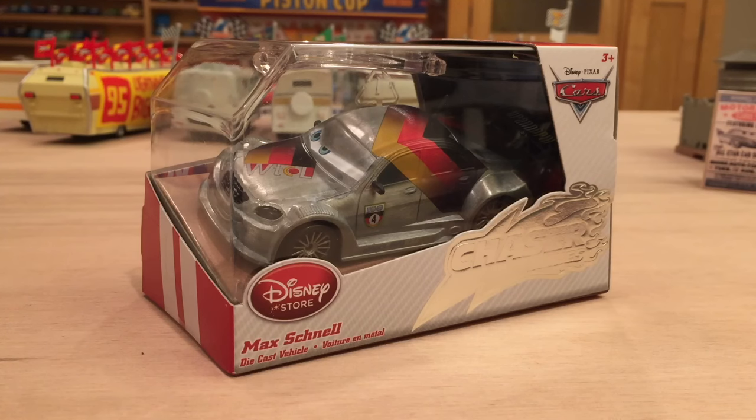Hey, what's up everybody, and welcome to a review of the Disney Store Silver Max Chanel. Before we get into the review, I wanted to mention a few things.